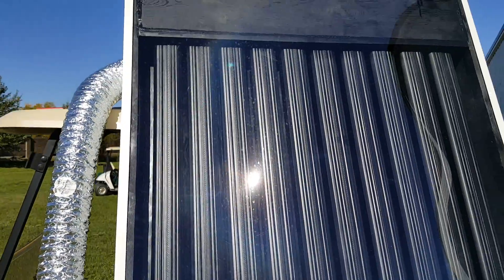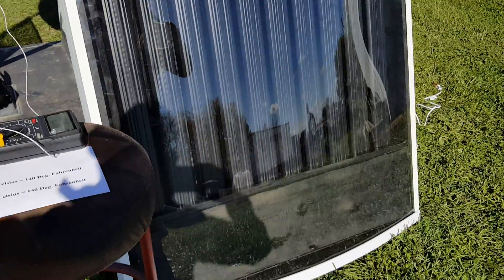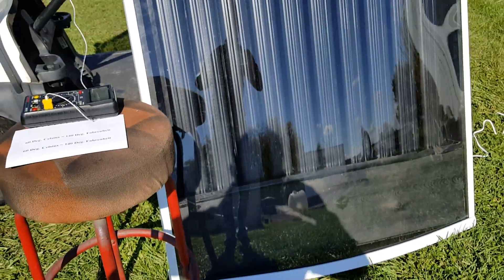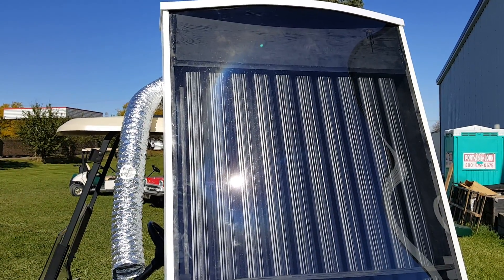Order yours today at saferwholesale.com, 866-606-3991. We can nationwide ship the solar heaters all across the entire USA.